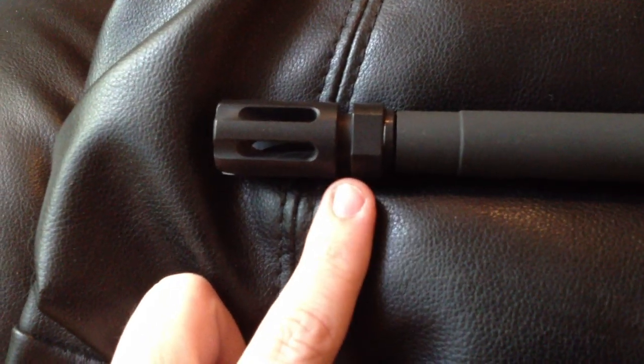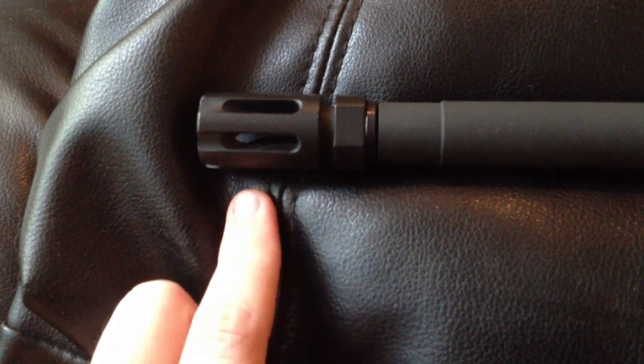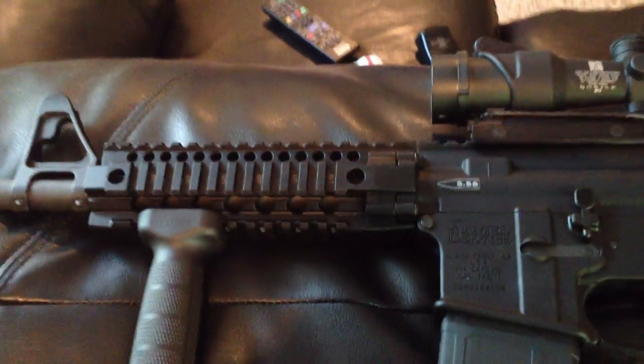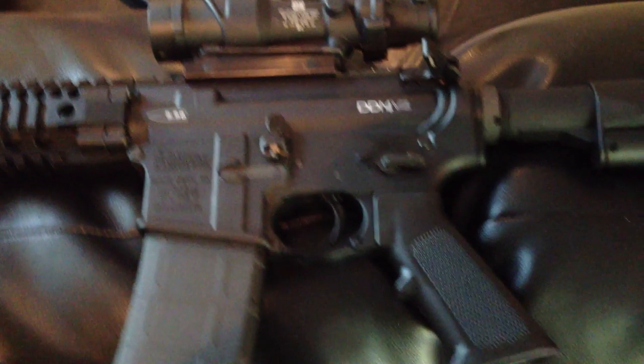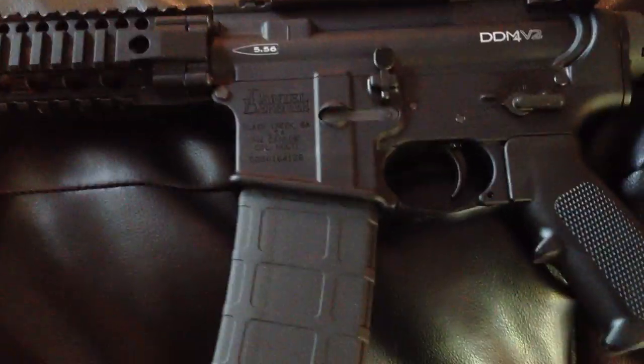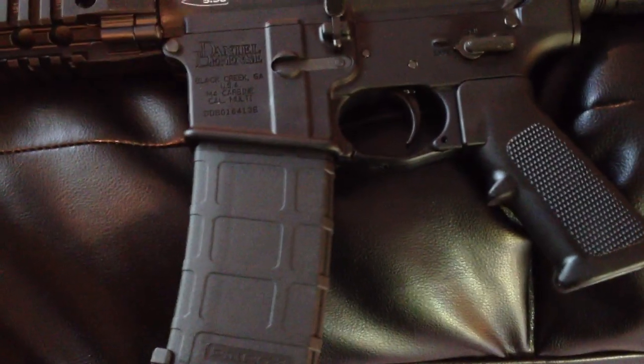Daniel Defense makes these on their own. It looks like a basic Birdcage A2 flash hider, but the machining on it is much better. It's made in-house, so it's really nice — the fit and finish quality is very much higher than the standard A2 flash hider. They also have an Enhanced Flared Magazine Well, which allows for faster reloading.